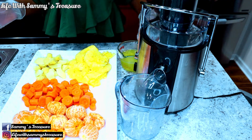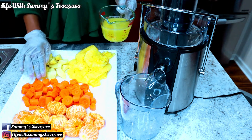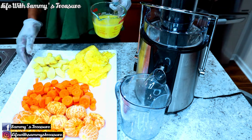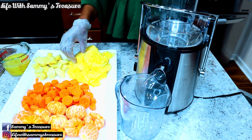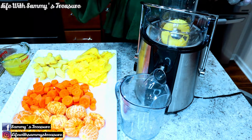Alright guys, now that I have peeled and cut everything, I have some pineapple juice which came out of the pineapple. I did go ahead and cut my carrots into little pieces so that we can easily juice them in our juicer.